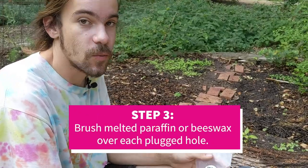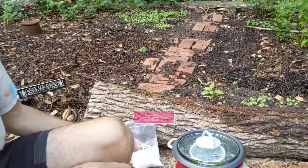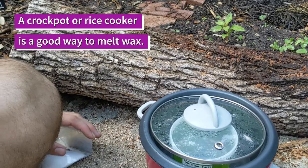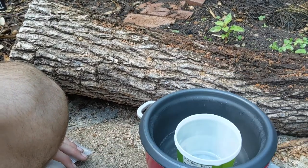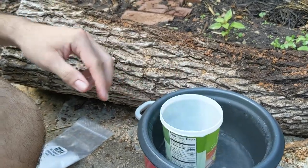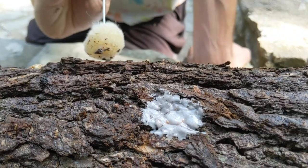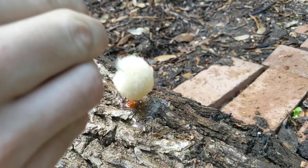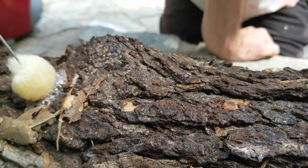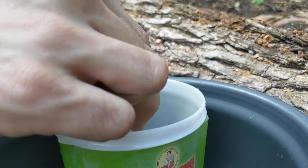Next we're going to put wax over each plug point. We have a double boiler system hooked up here — you can also use a rice cooker or crockpot. This is our melted wax and our application tool. You can use paraffin wax, soy wax, or beeswax. This is to seal it out from any potential contamination.